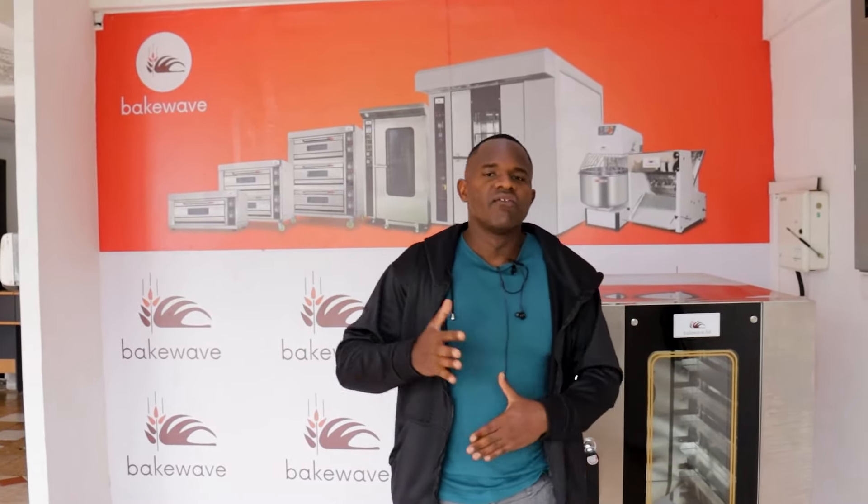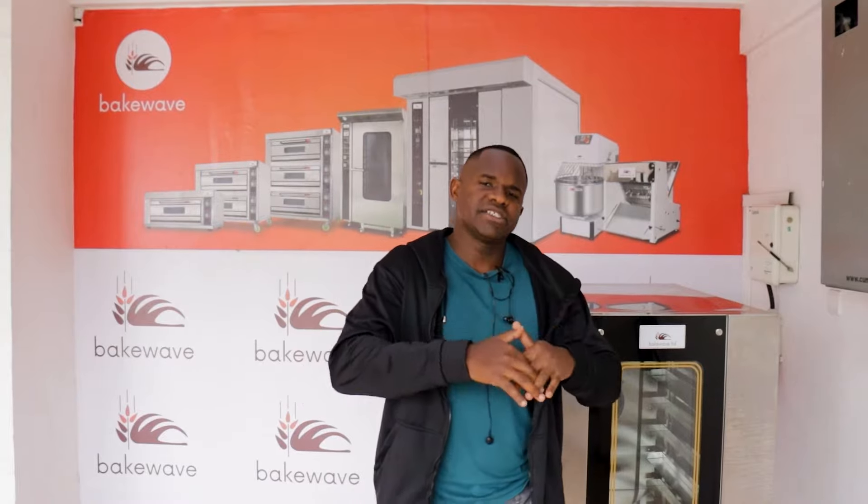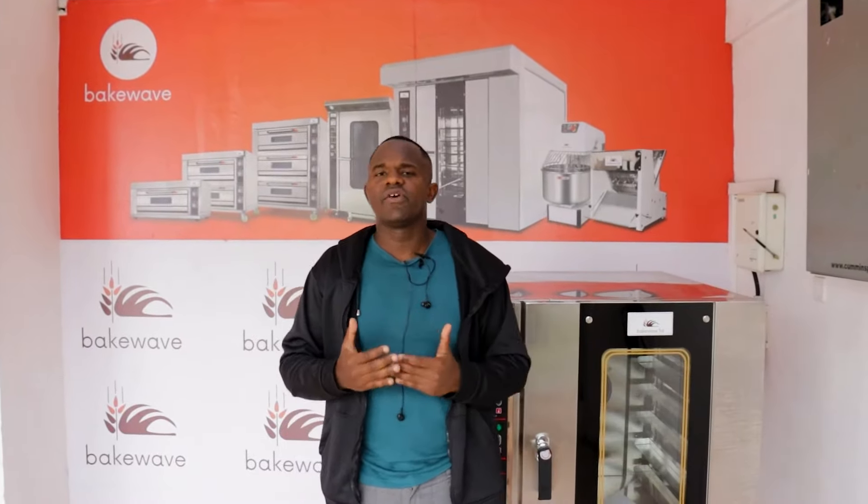They broke it because they used the wrong machine for the wrong job. The third warning: over the last 10 years, I've come across customers buying a pastry sheeter yet they don't know what they are going to use it for. A pastry sheeter is meant to produce pastry products like croissants, meat pies, tarts, and similar things — which are high-end market products. If your target market is not in that space, you don't need to spend over 500,000 Kenya Shillings on a pastry sheeter you won't use.